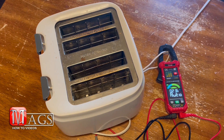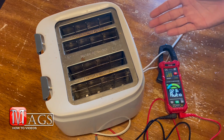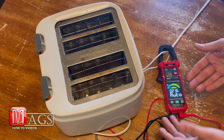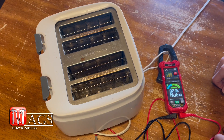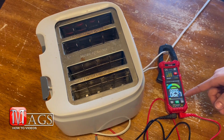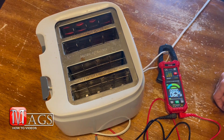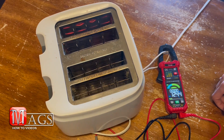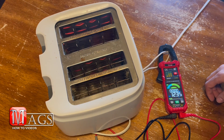Here I've got my clamp meter hooked up to my toaster and we're going to be testing for amps through alternating current. I'll flip on one side of the toaster — with the auto feature it's detecting 6.25 amps. Flip on the other side and it jumps up to 12.4, 12.35 — so it works.